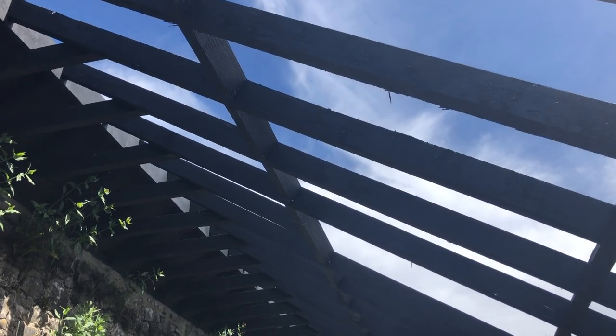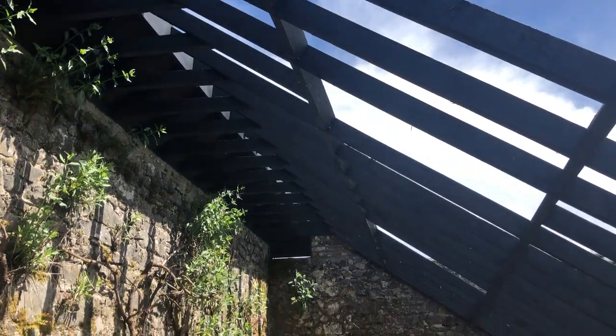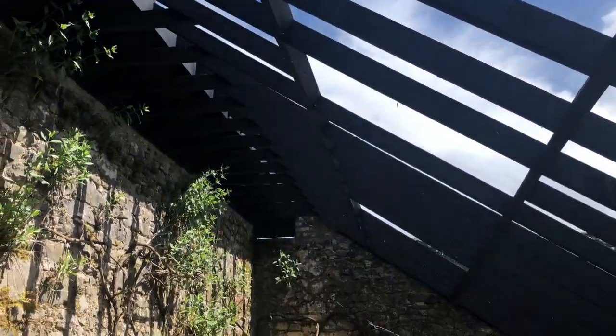Still waiting on the roof from France, which hasn't arrived yet — hopefully later this month sometime.